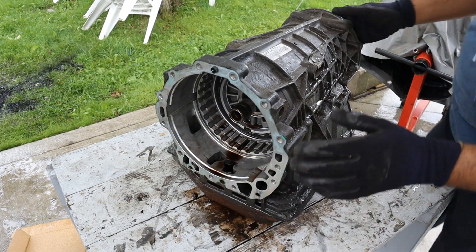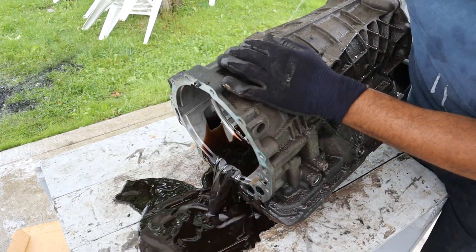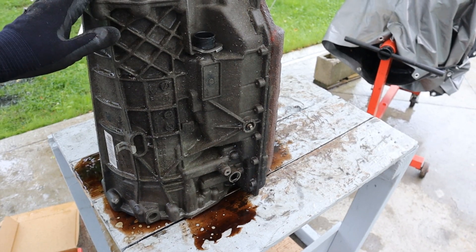Alright, there's some fluid in here. Let's see if we can turn this upside down and drain it. Oh, that's a lot of fluid. The fluid coming out of here is pretty dark brown and it kind of smells, so this transmission is toast.